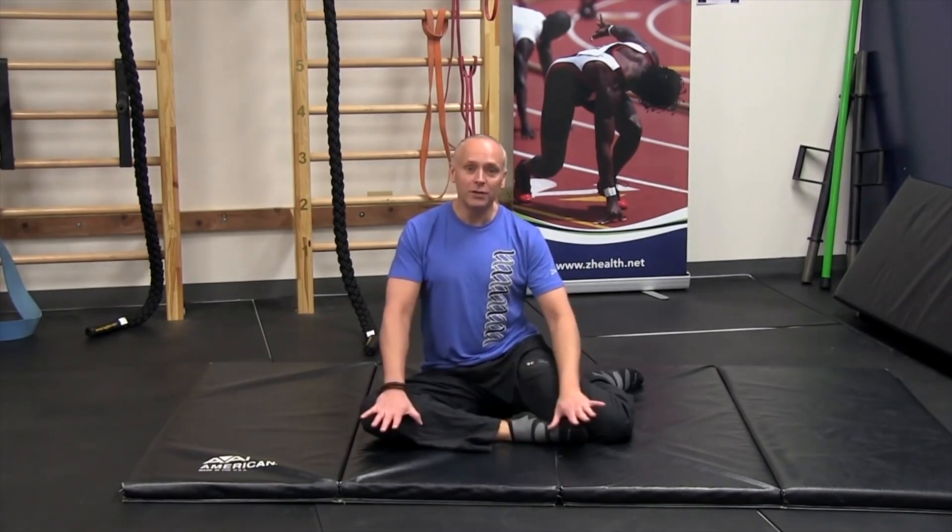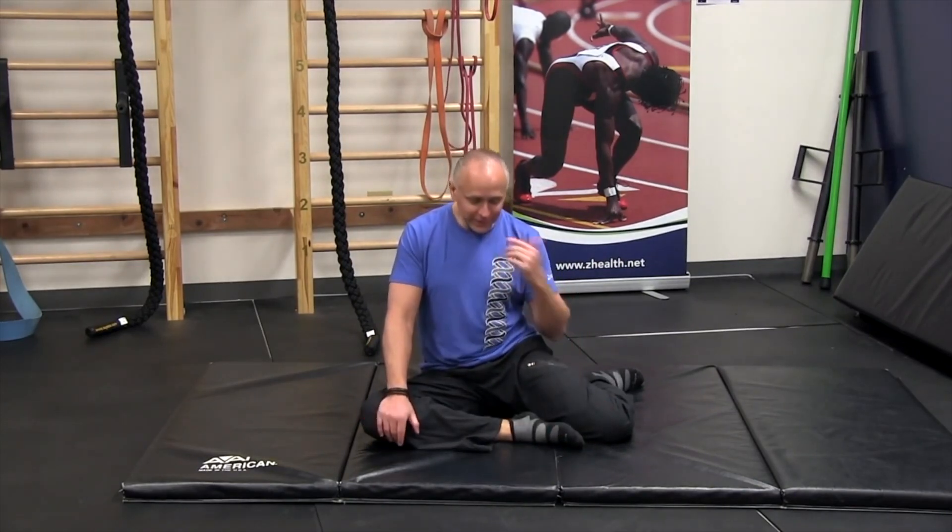If this is tight or feels uncomfortable in your hip, you can look at some of the other blogs we've gone over to give yourself a little more hip mobility. Once you're comfortable in that position, the next step is to go to standing. The process is pretty simple.